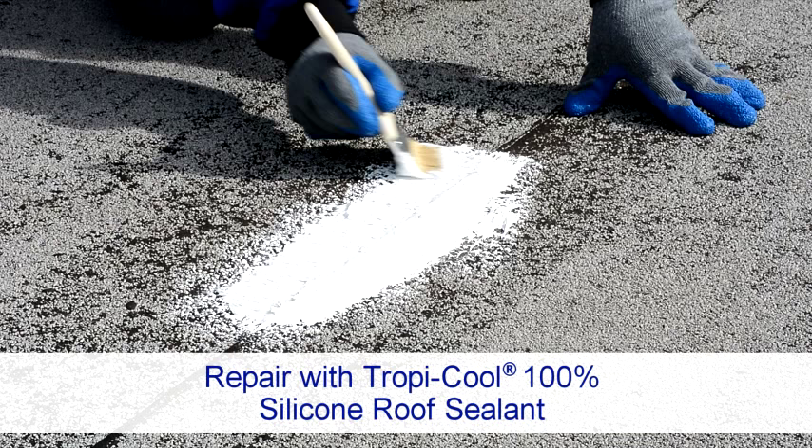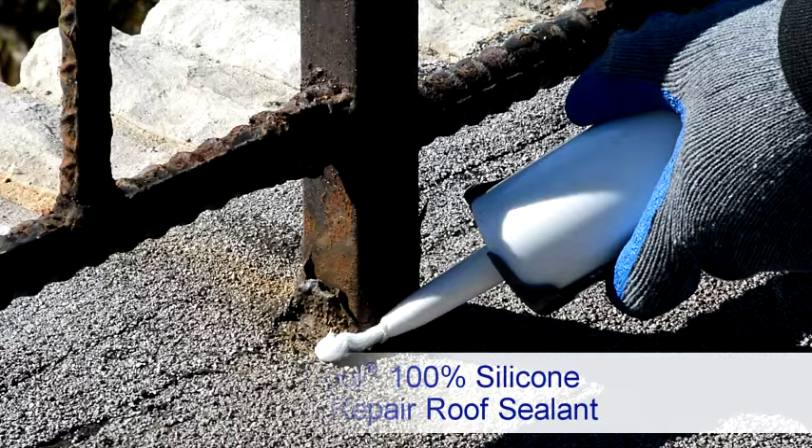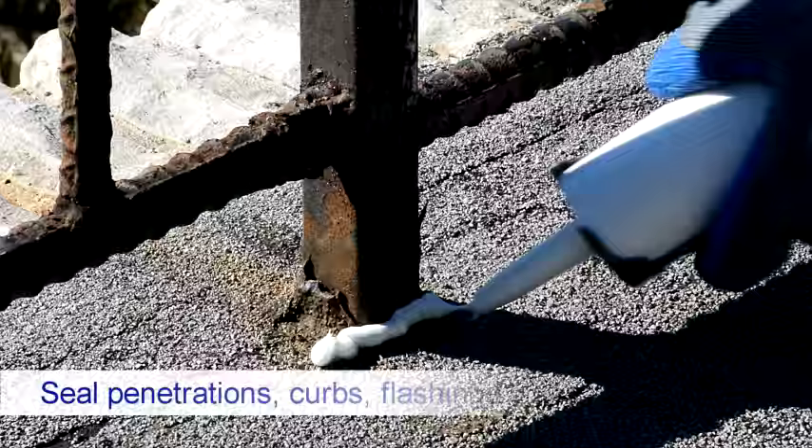For best results, use Henry 884 Tropicool 100% silicone roof sealant or Henry 885 Tropicool 100% silicone seam and repair roof sealant.